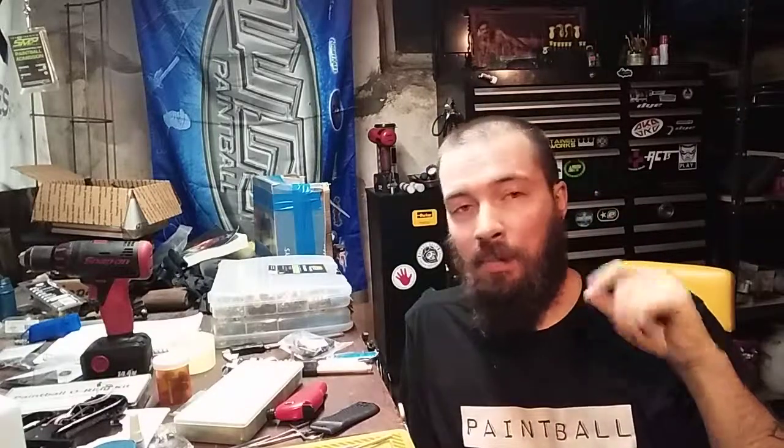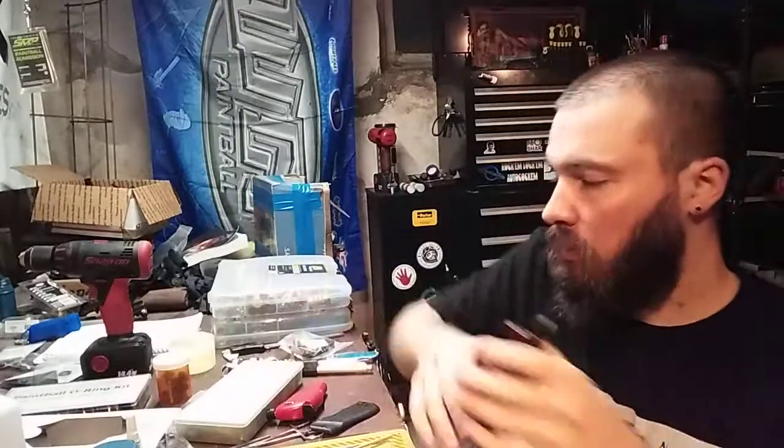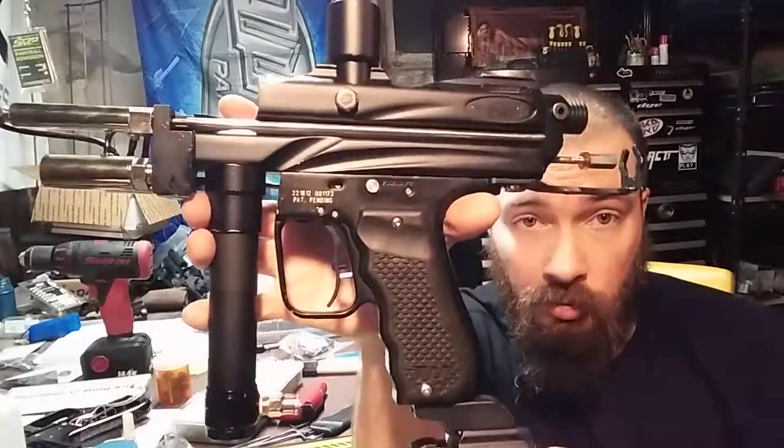What we're going to talk about is a PNEU frame autococker. When I say 'new frame' I don't mean brand spanking new — it's a PNEU frame, or pneumatic framed autococker. What that means in this case is that we are using pneumatics to operate the frame inside the autococker, or mounted to the autococker — using pneumatics to operate the frame.